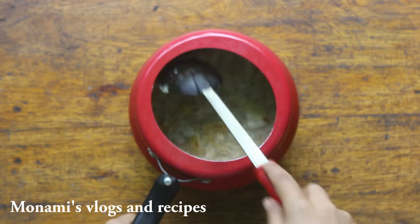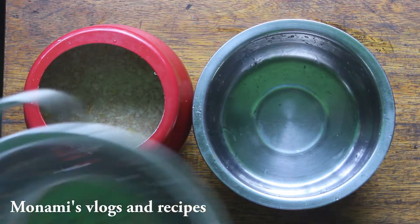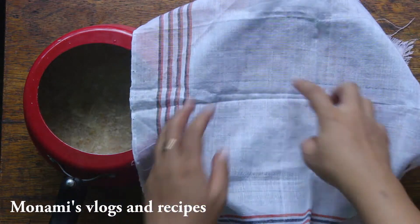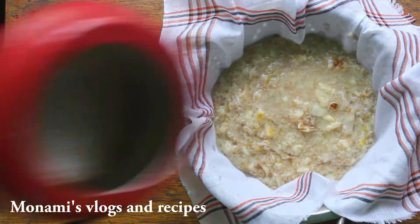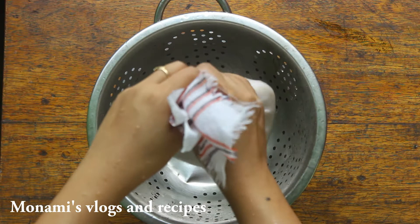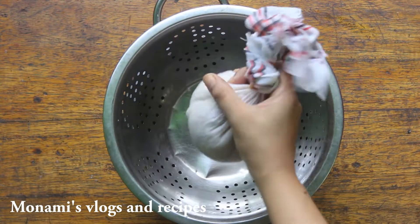Now, I am going to put a bowl in the bowl and put a cup of cotton in the bowl.